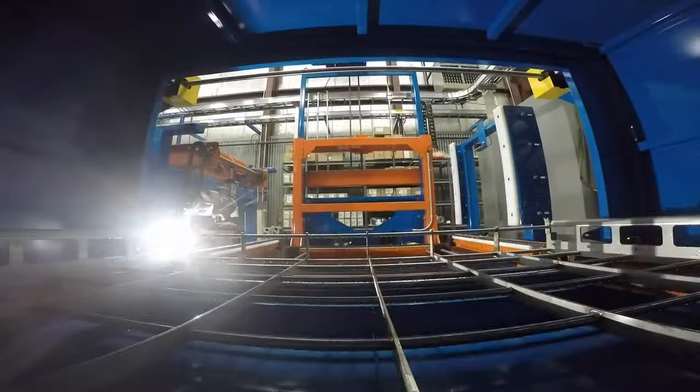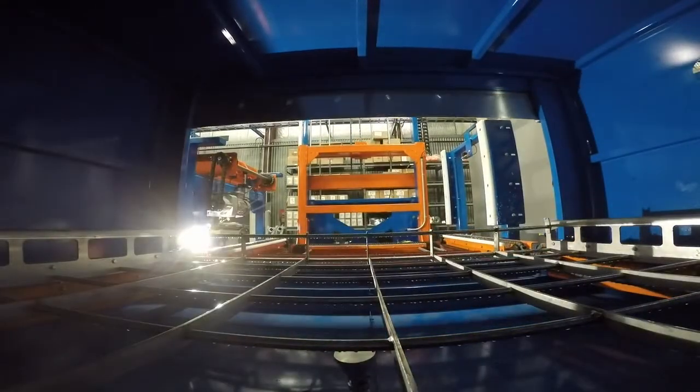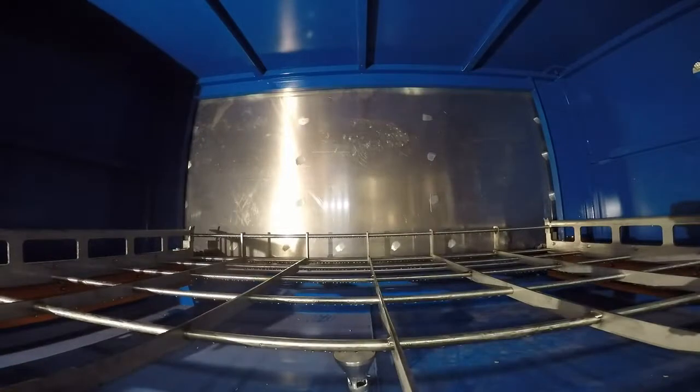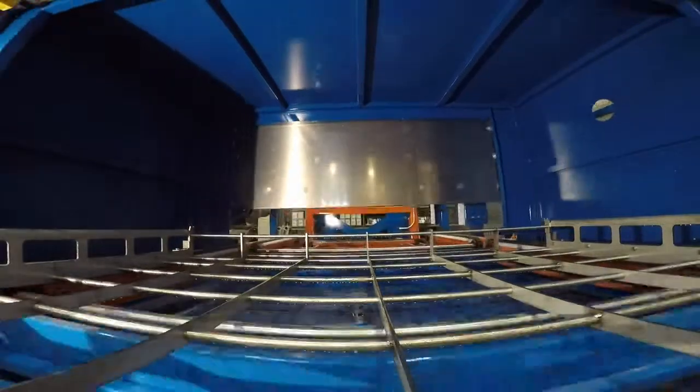Dry Developer Station. This station applies dry developer in the form of a cloud. Electrostatic spray is available also. A dust collector with an HEPA filter keeps dust from migrating outside of the station area.